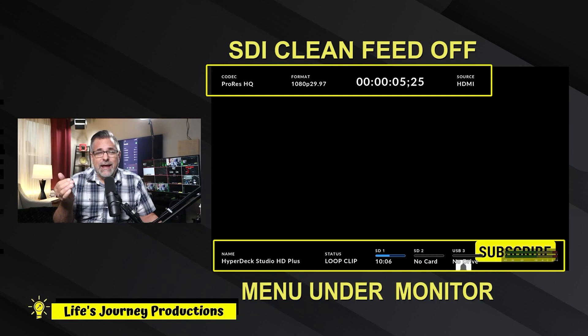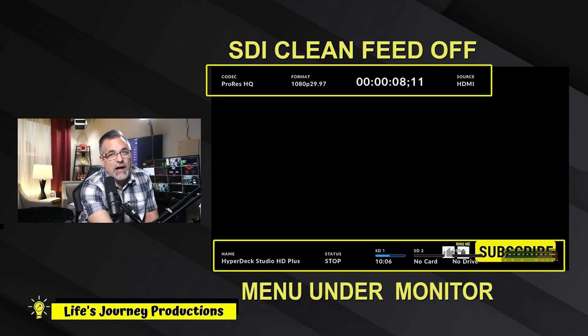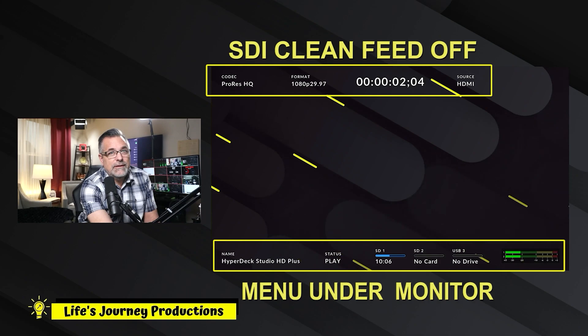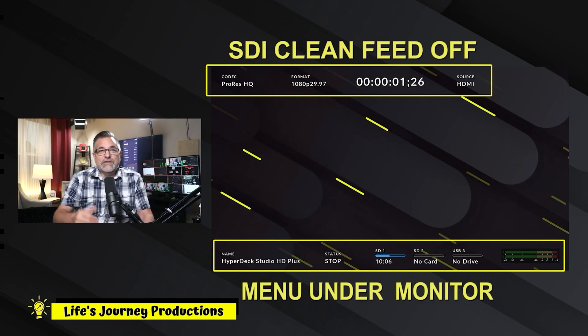This is the HyperDeck Studio HD Plus here in my studio. Out of the SDI, I have the data turned on inside the menu and that's the information you get. I have this subscribe logo — I can start, stop, or finish it. I can also switch to something else on my HyperDeck, like this stinger, and you can see there's information provided for that stinger on the screen.